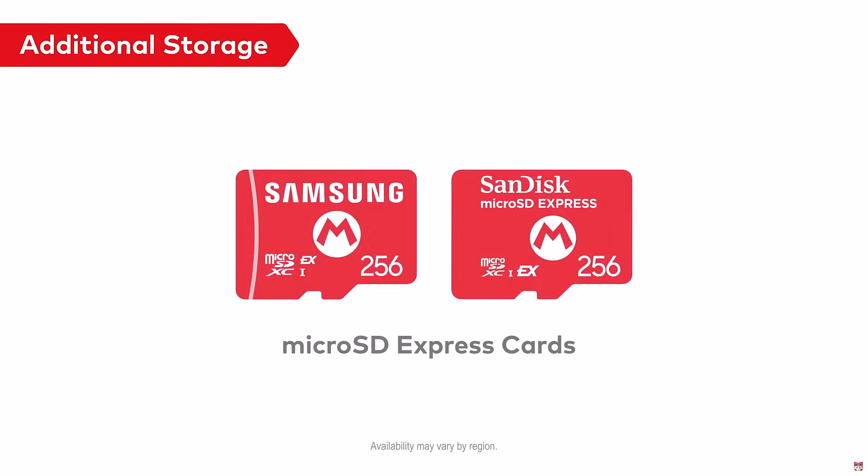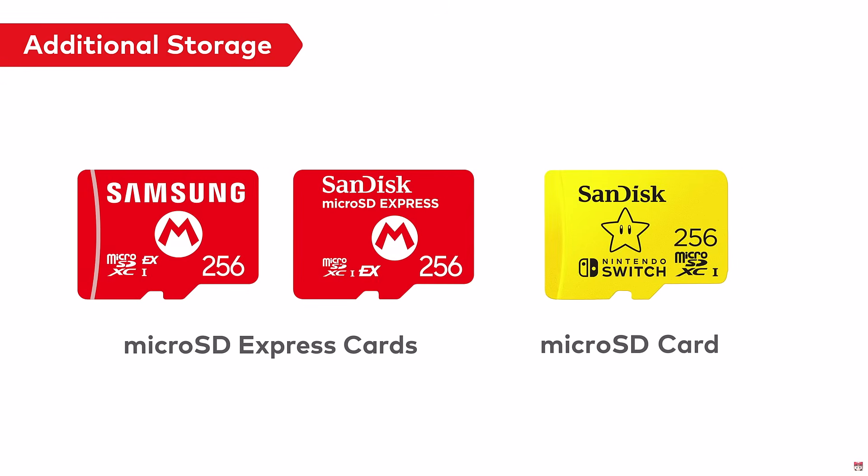Nintendo made the right decision by exclusively using microSD Express cards. MicroSD Express is an open standard — Nintendo isn't making a proprietary card. If they allowed both types, most people would buy cheaper, slower cards. You really need fast storage, especially for features like direct storage — straight from the card to the GPU without CPU interaction. So Nintendo really did make the right call here: it's an open standard, not proprietary, and it is the right call.